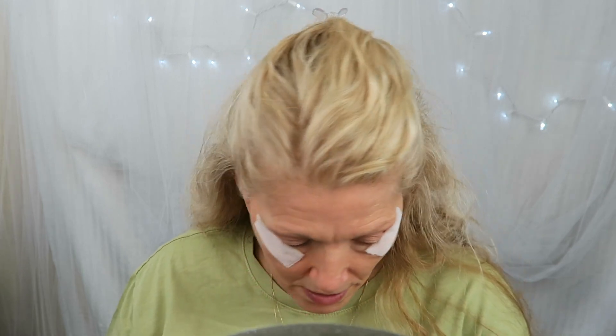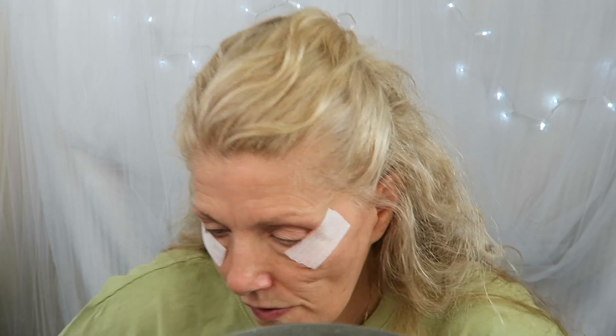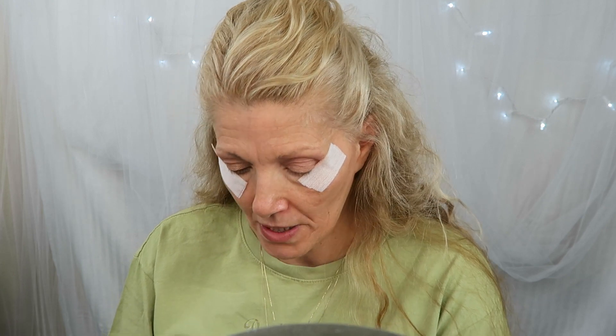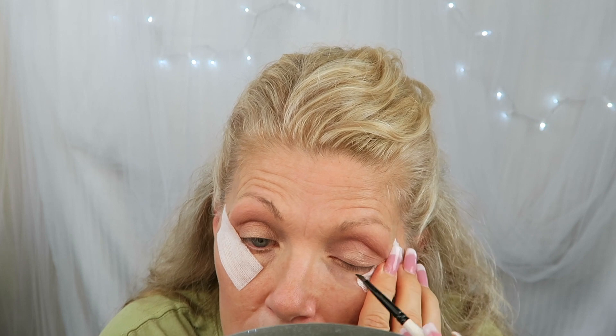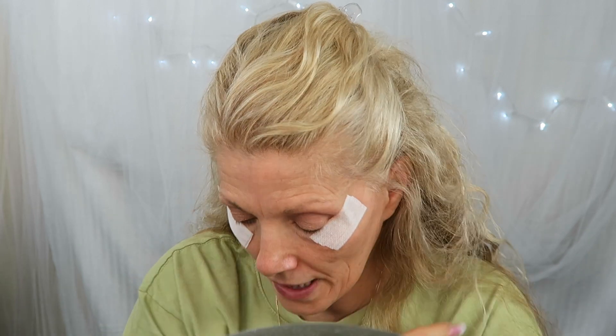Now I'm going to go in with this Maybelline black shadow and make a line. I'm not even going to tightline today because this is an easier look. I am going to try and get this black shadow — the Maybelline black shadow — down into the lash line.